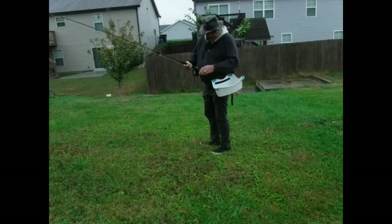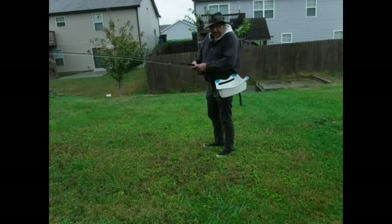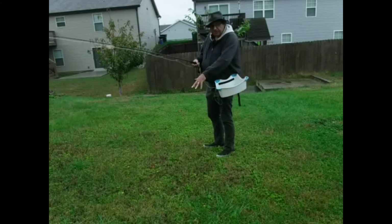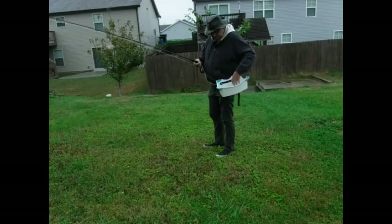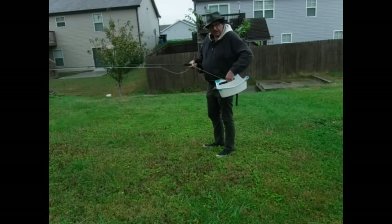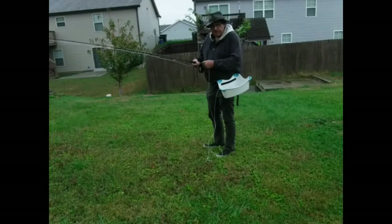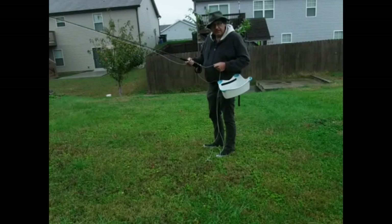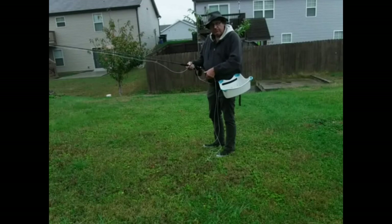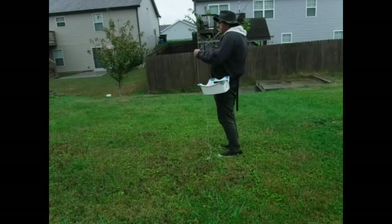There are three scenarios that come to mind. One: you're fishing from the bank and there are weeds, bushes, and rocks that your line will get tangled in. Two: you're fishing in current and the current drags your line down, and you have to overcome the force of the current plus the surface tension of the water to cast. Three: if you're fishing sinking line, it'll sink down and get caught in the rocks you're standing on. A stripping basket solves all of those problems.